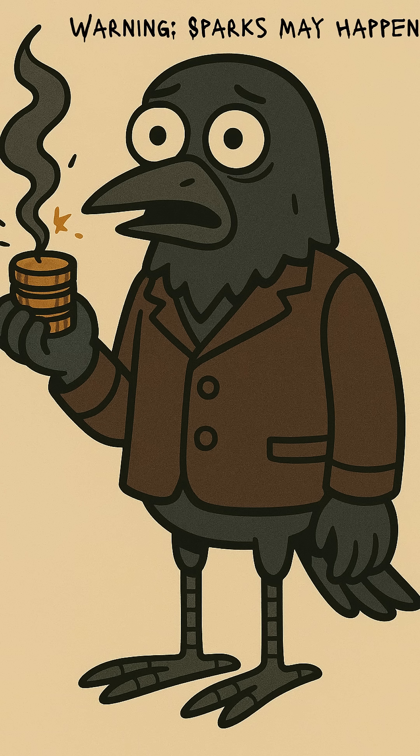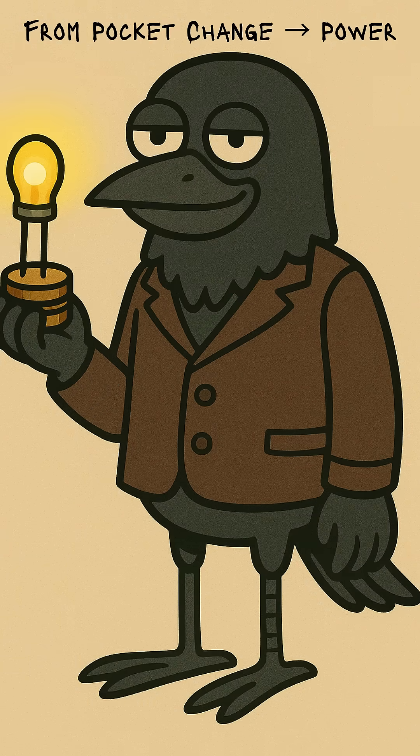Wire it up with scraps — aluminum foil, bent nails, old headphone cords. If it glows, if it buzzes, if your radio coughs back static, you did it. You turned pocket change into survival. The grid is gone, but science isn't. Welcome to the end of the world, powered by spare change.